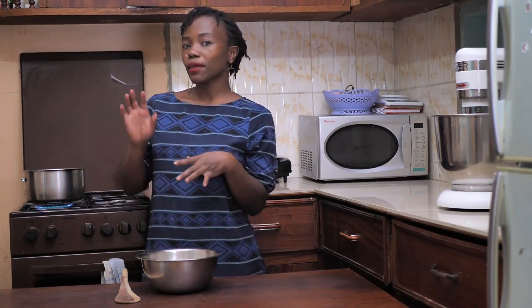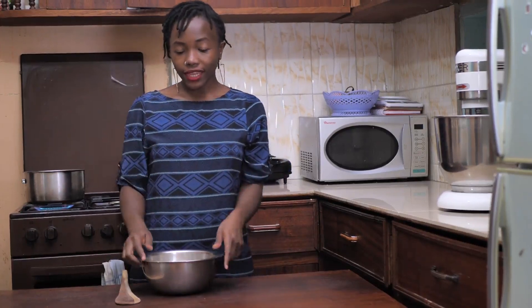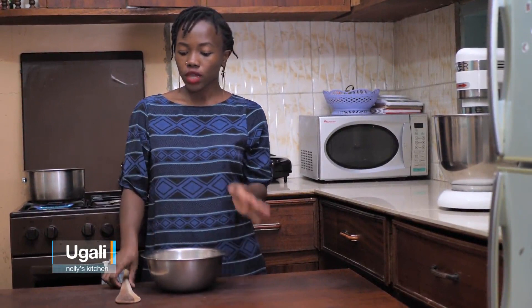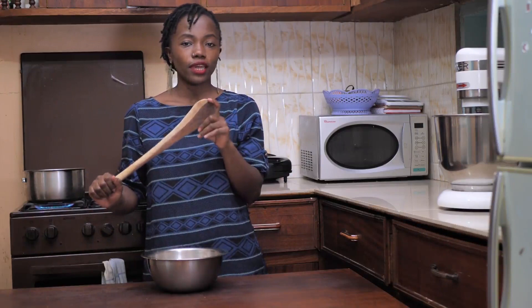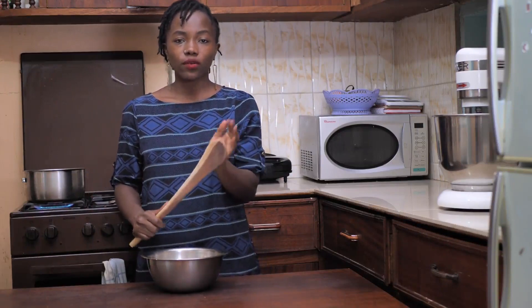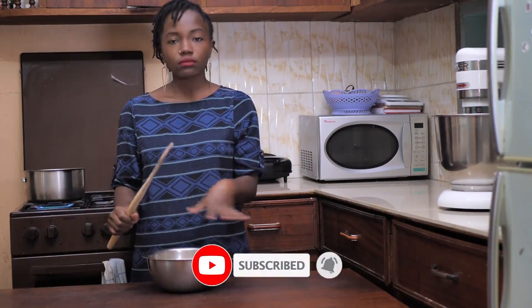I already have my boiling water going on the stove and I have my maize flour. You can either buy the refined one from the supermarket or you can get yours ground at the mill, which is what I usually do. The other thing you need is this — it's called a muiko. We call it a muiko in Kenya, but it's a cooking stick. It needs to be flat, not the one that has a spoon. We're going to use only these two.